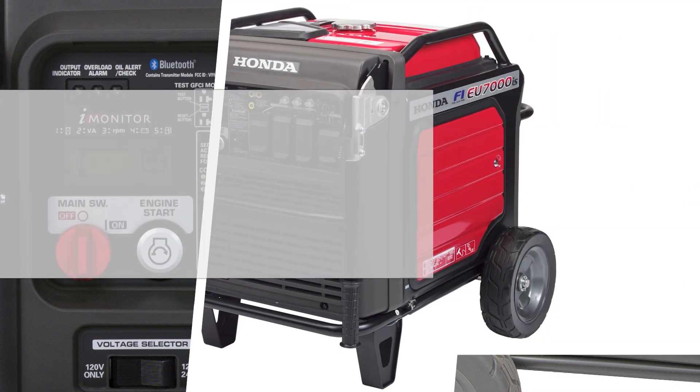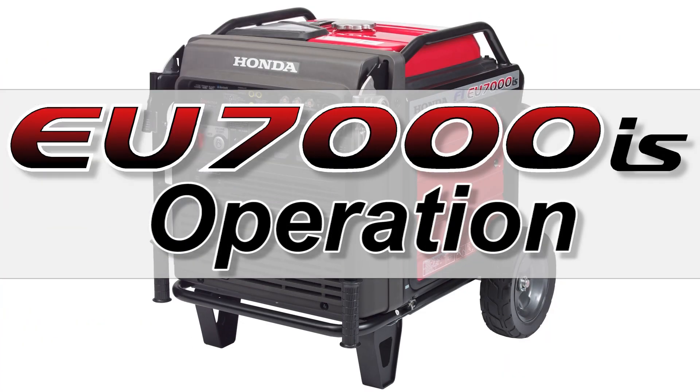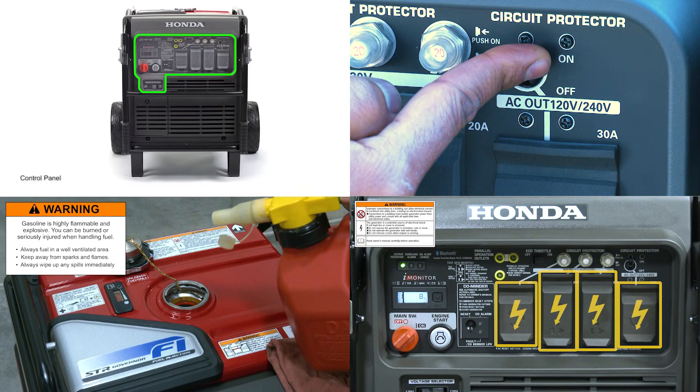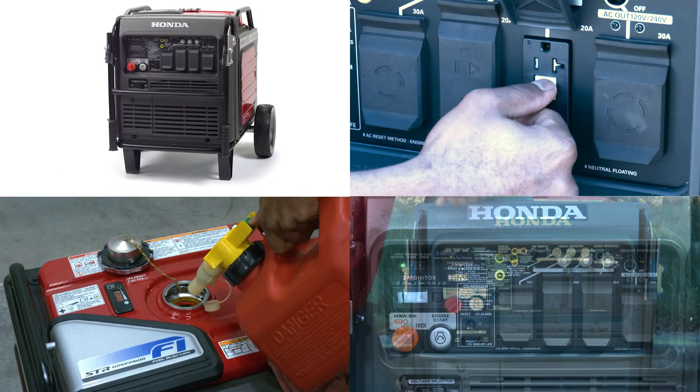Welcome to the Honda Power Equipment video: How to Operate Your Honda EU7000IS Generator. In this video, we'll show you how to properly and safely operate your generator.